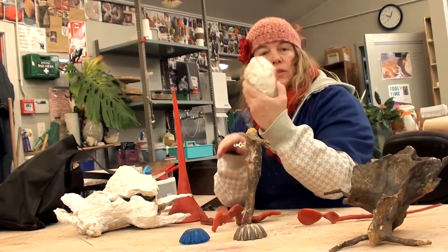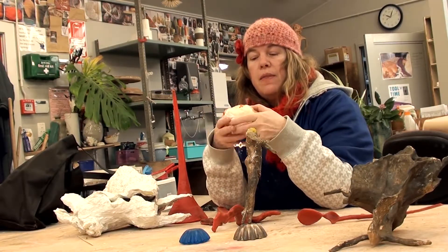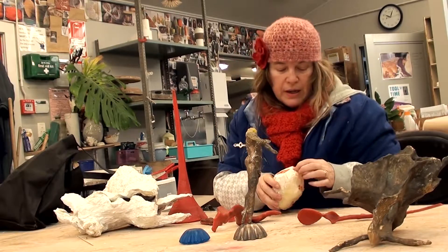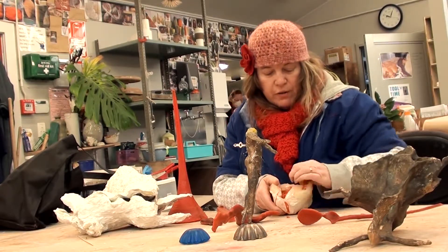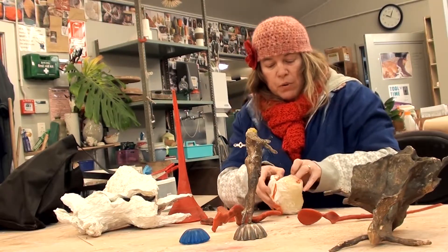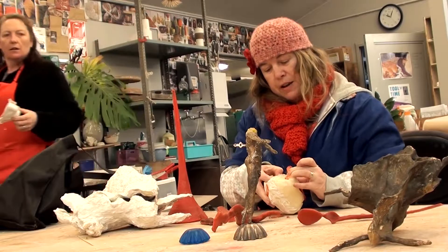You take the cast with a silicone mould and then you can pour into it. This one hasn't worked out very well, but — there we are — revealing it for the first time.